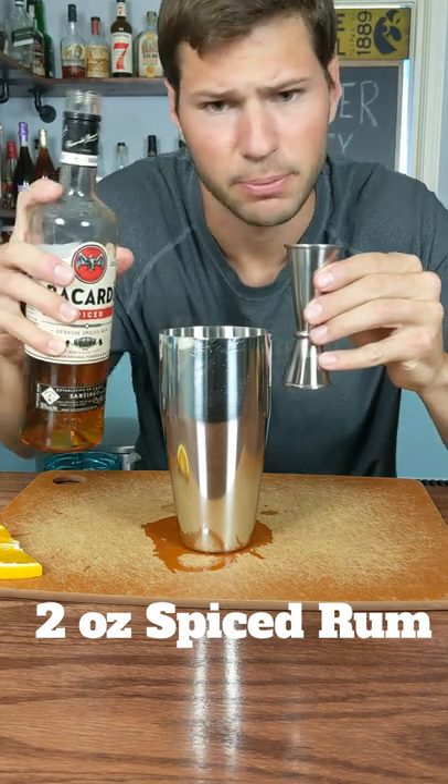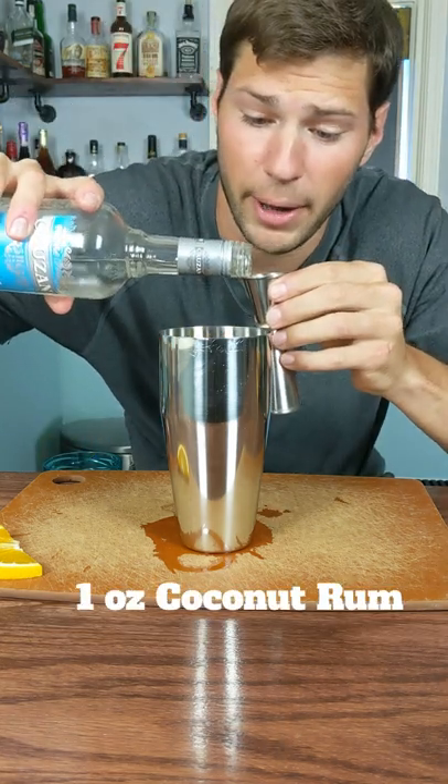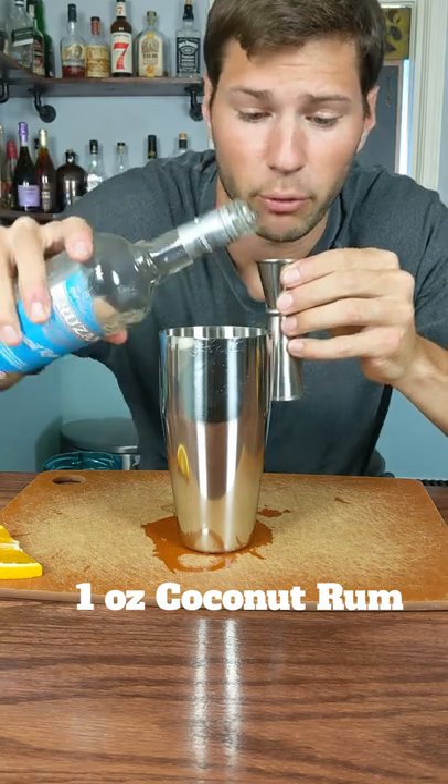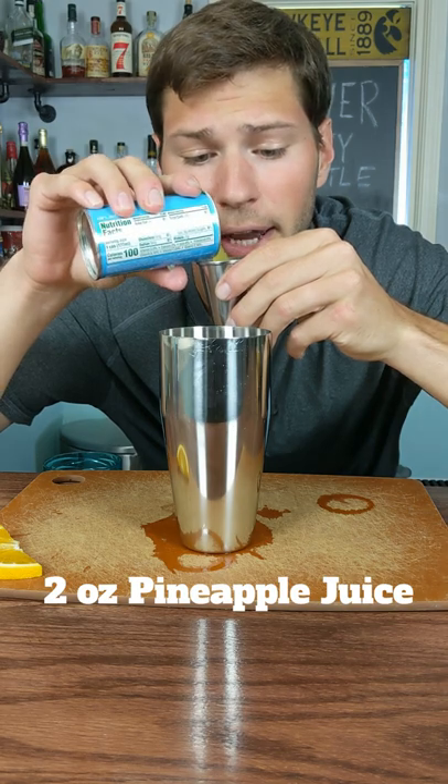We first start by adding two ounces of spiced rum. We're going to continue by wrecking the pirate by giving it one full ounce of coconut rum. The pirate's still getting wrecked by adding two full ounces of pineapple juice.